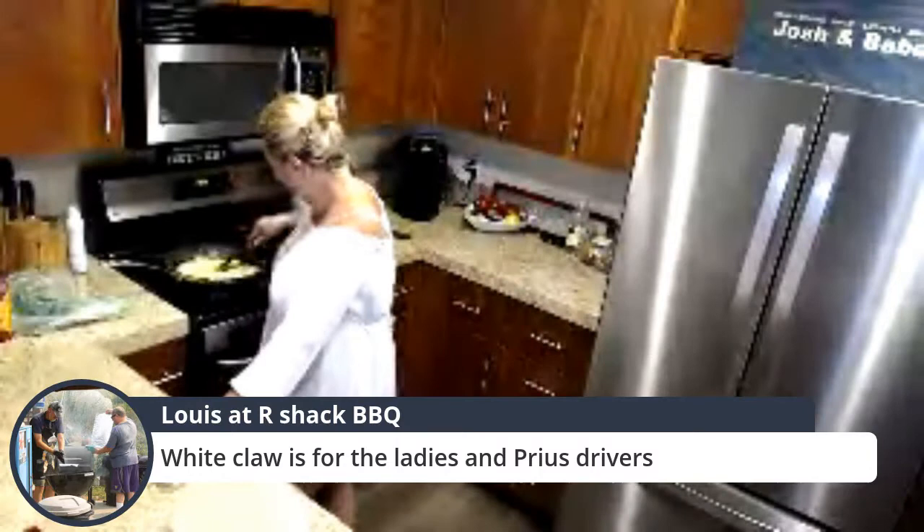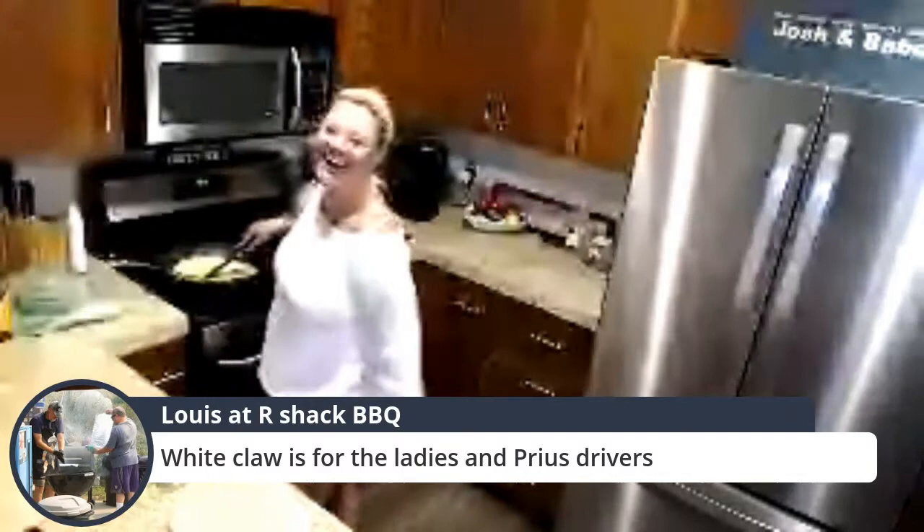White Claw is only for ladies and Prius drivers. I would agree with the first half of that. My Prius identifies as a Jeep, so everything's fine. I still want to get that license plate cover for you — it's so funny.